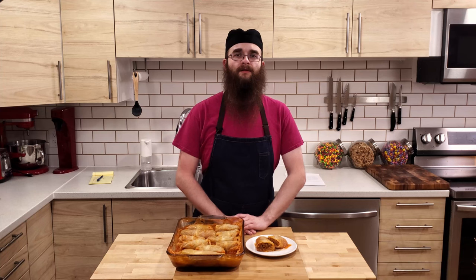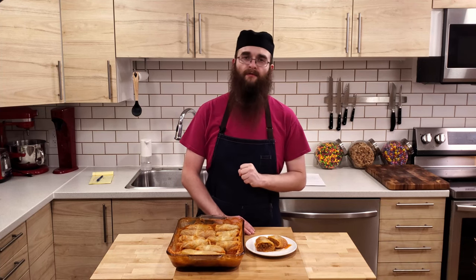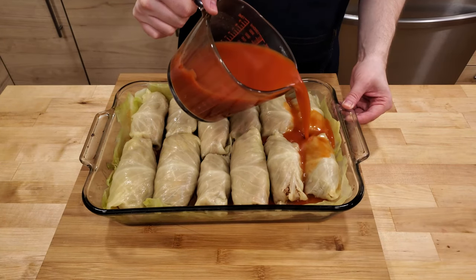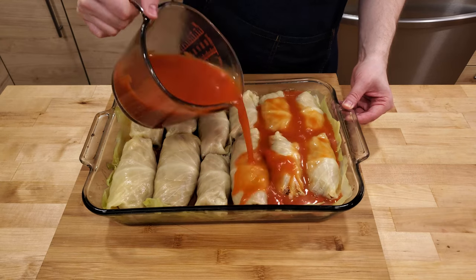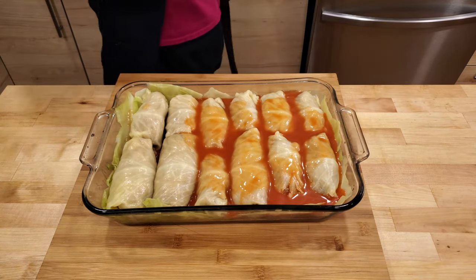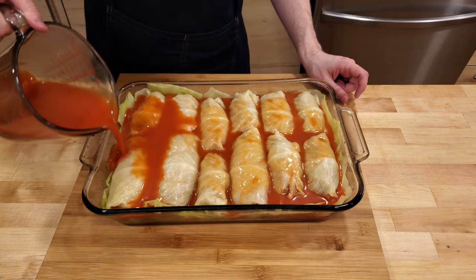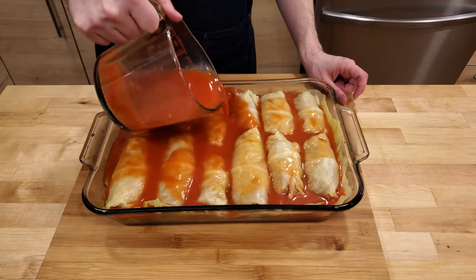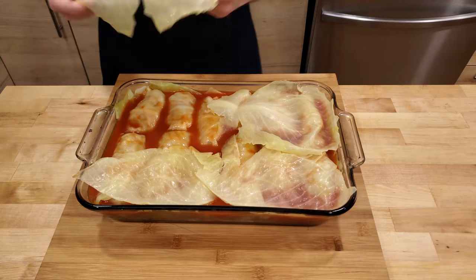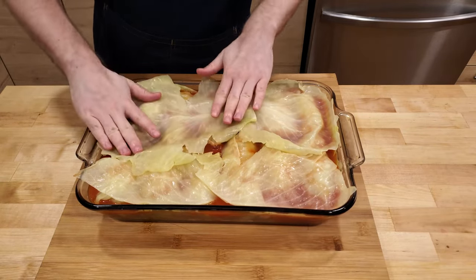Depending on your cabbage leaves, you may end up with some leftover filling. If you do, you can refrigerate it and use it at a later time. Once all of the rolls have been made and are placed in the pan, we are going to pour over the rest of the tomato soup to make sure they are all at least partially submerged in liquid. This is important as the liquid will help the cabbage to finish cooking and become nice and tender. The final step I like to do is place some cabbage leaves over the top of the cabbage rolls, which will help to keep in the moisture and steam.